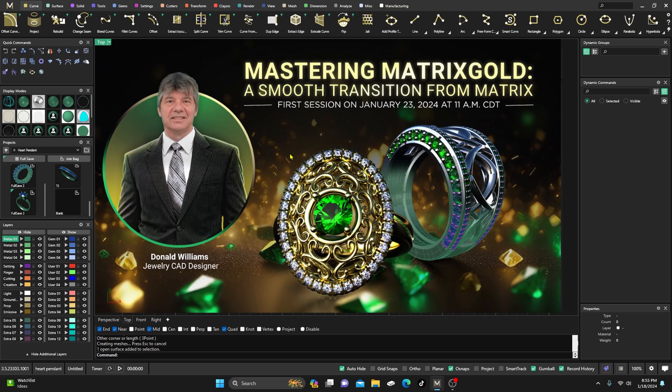Mastering Matrix Gold — a smooth transition from Matrix — will be this Tuesday, January 23rd at 11 o'clock US central time. Please check your time zones; I'll post a link below for registration. Anybody can register for the first event, so if you're making the transition, thinking about it, or have just made it, please stop in and check out the show.